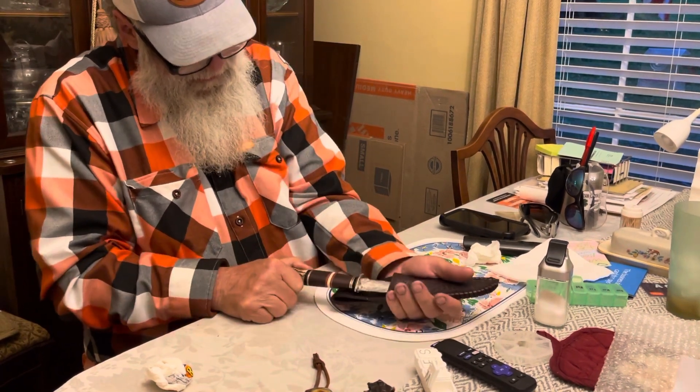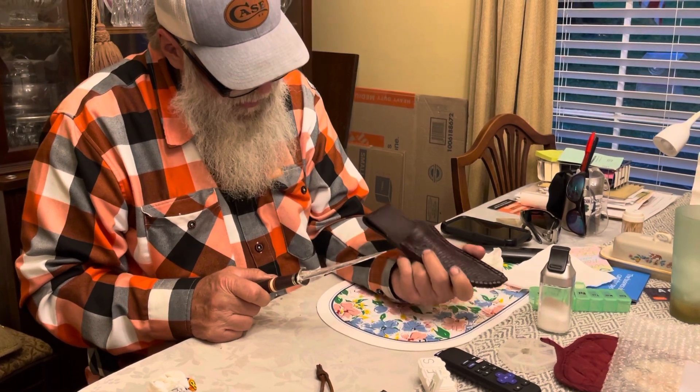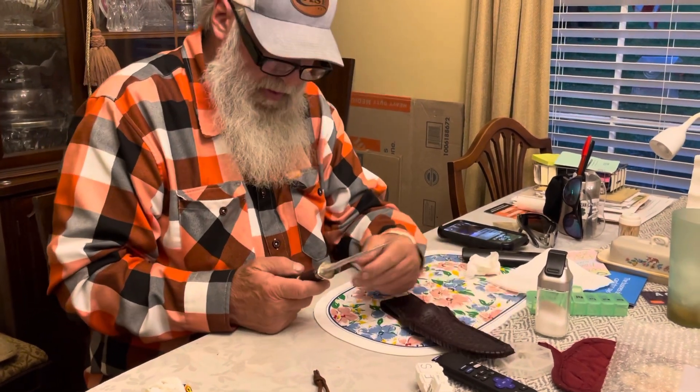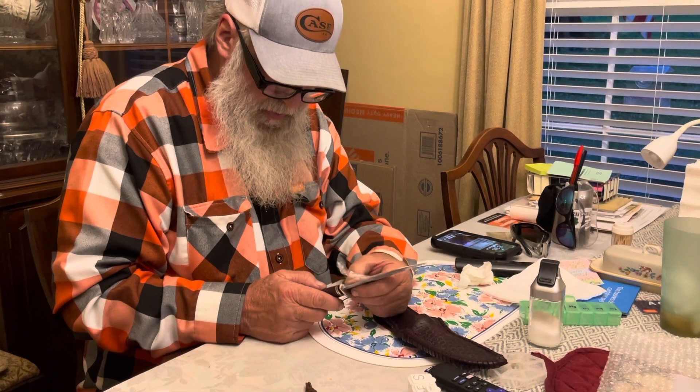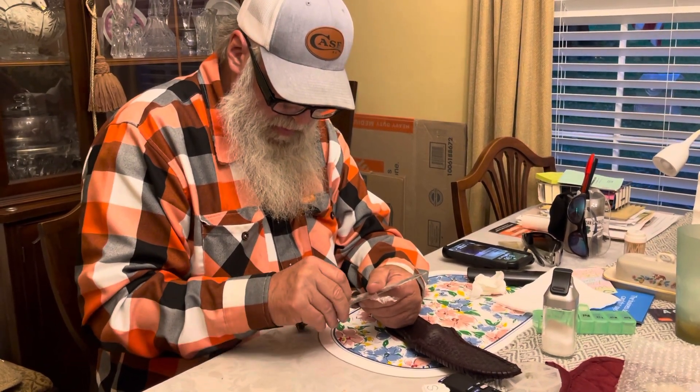This is a different maker here. This guy's a ranked master smith. He's from Michigan. When he was a little boy, he remembered meeting Skaggle in his neighborhood.